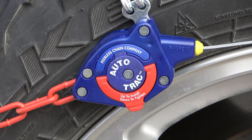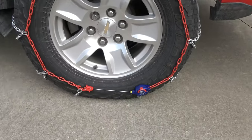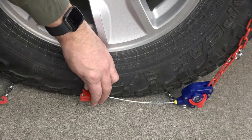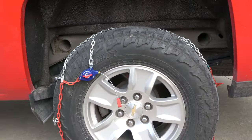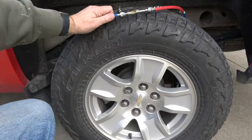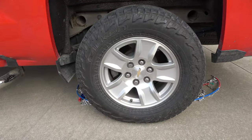The chains will begin to self-tighten. To remove the chains, do so in reverse order: flip the red lever up on the tensioner and unhook from the red end of the tension cable. Repeat this on the other tensioner. Now that the tension cables are free, pull the chain cable to the back of the tire and unhook the cable ends in this manner. The tire chain can now be removed and returned to its storage case.